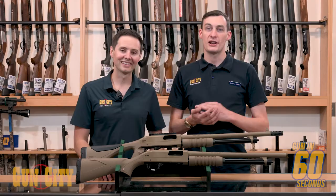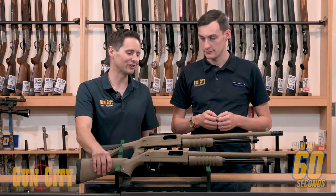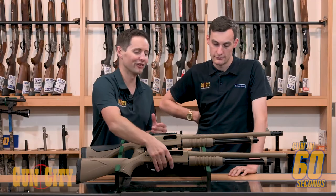Hey there guys, welcome back to Gun City. My name is Conor, this is Ferg, and today we are checking out the Winchester SXP. So we've got some cool SXP models here and we've got them in flat dark earth finish — that brown that you see — but these shotguns have actually got some cool features.